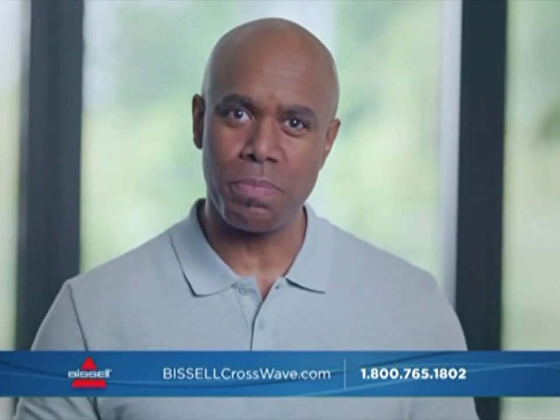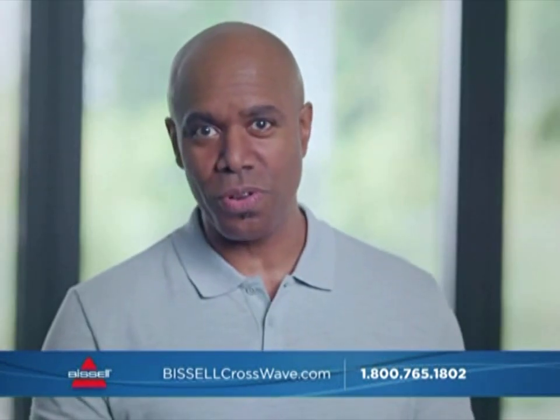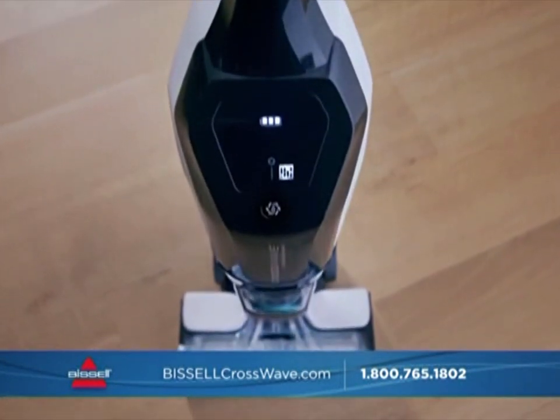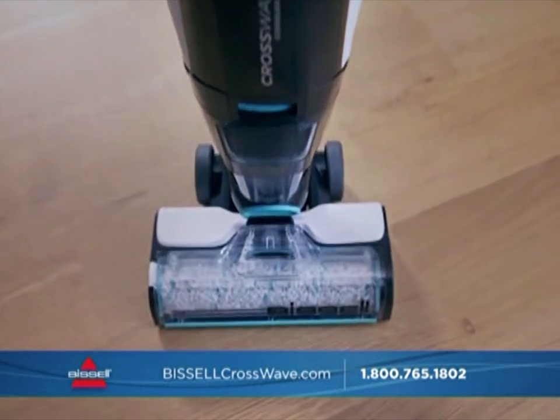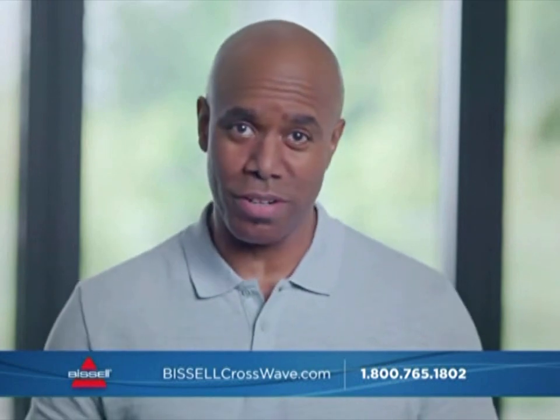The powerful suction pulls the water off the floor so that nothing sits where you don't want it. In fact, your floors will be dry in minutes. Cordless freedom, powerful suction, and improved edge cleaning — they're all a part of this amazing new CrossWave, but there's still more to learn.